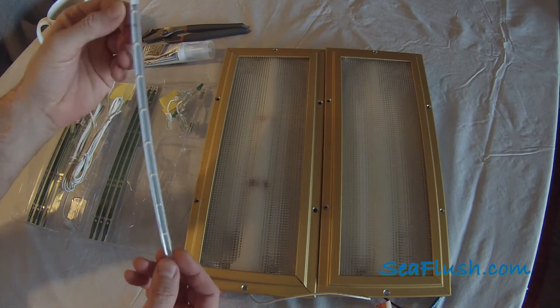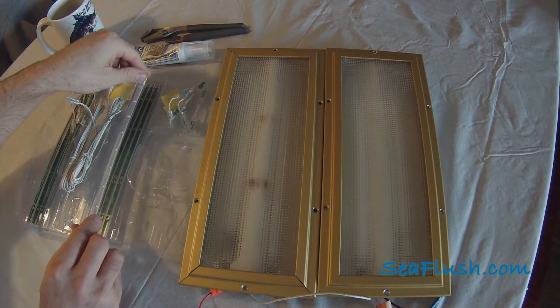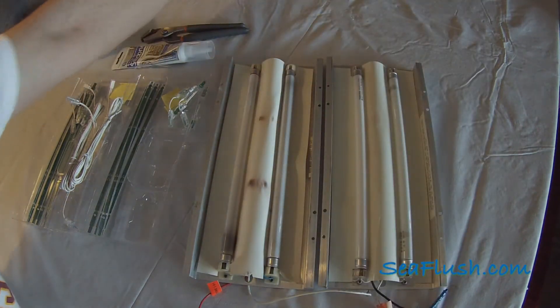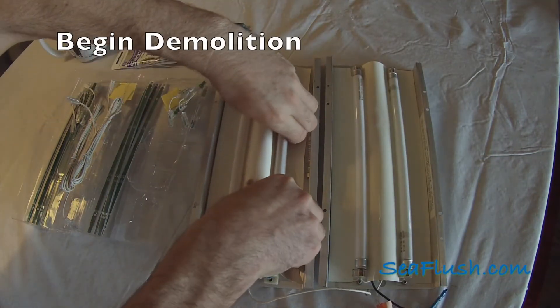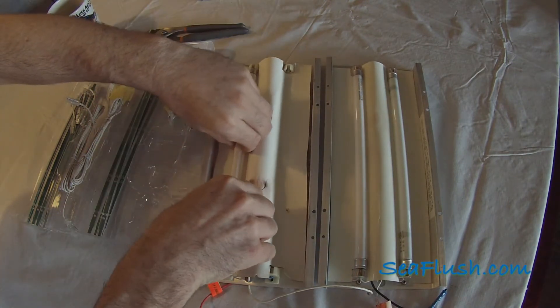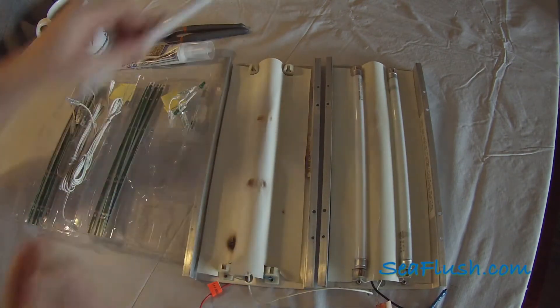We will be replacing the fluorescent tubes with these LED light bars. We start by removing the old fluorescent tubes, which are clearly burned out.